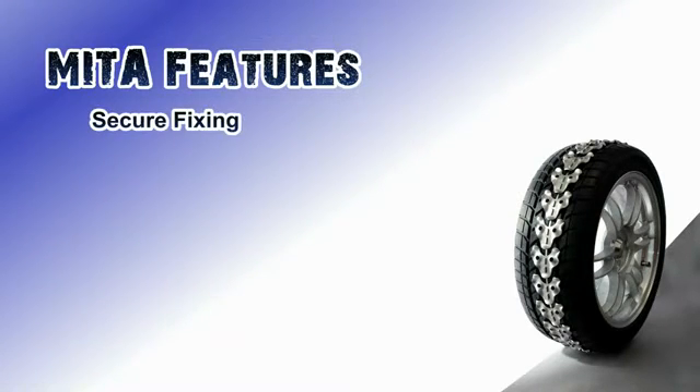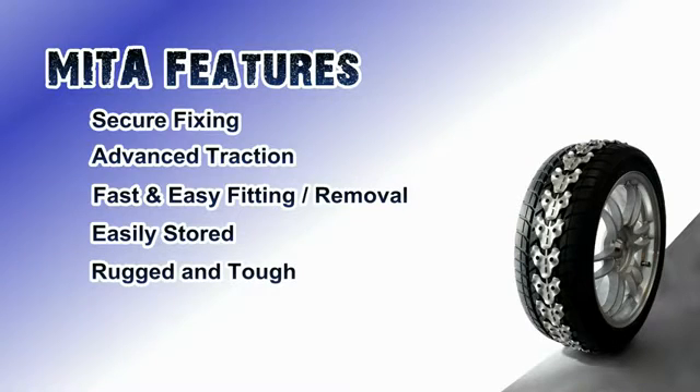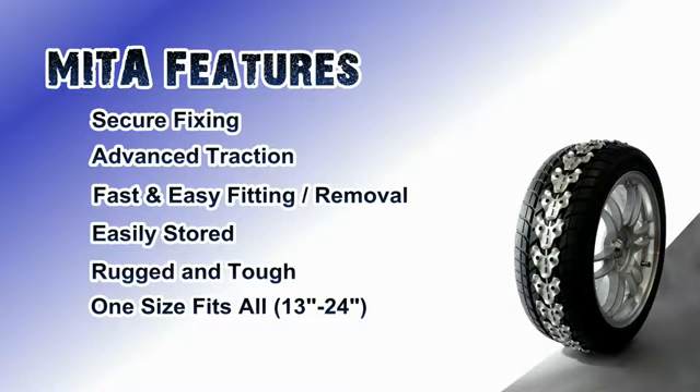The Mitre chains securely fit onto everyday grooved road tyres. They provide exceptional traction on slippery surfaces like snow and ice. The chains are easily stored and made from a galvanised toughened carbon steel, making them highly durable and hard wearing. Each set can cover two drive wheels from 13 to 24 inch tyres. The chains are easily transferable between vehicles.